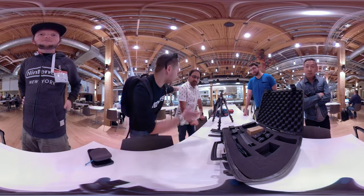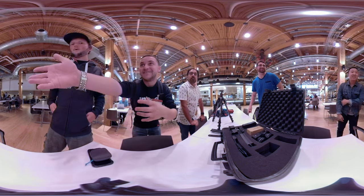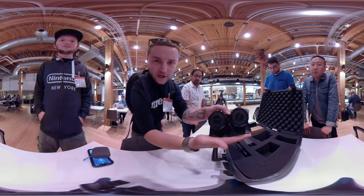Hey there internet, today I'm here with my friends Botik, Mike, and Greg, and we're going to be talking about 180 VR.